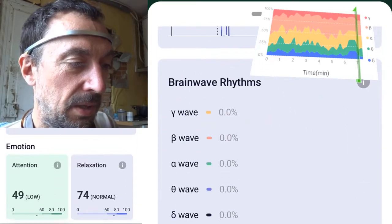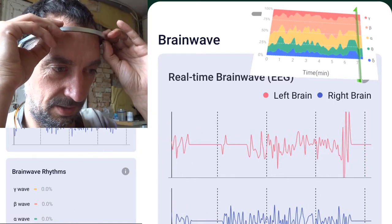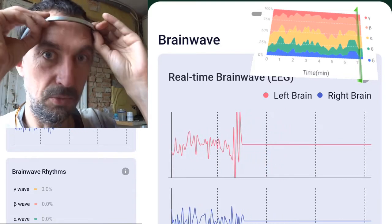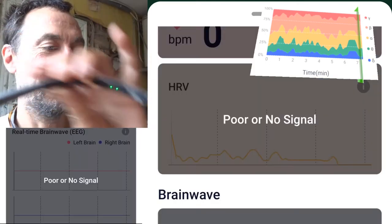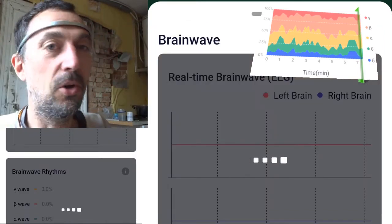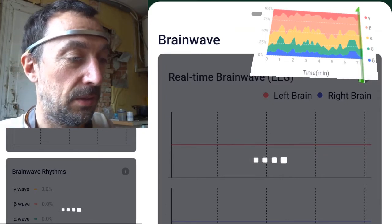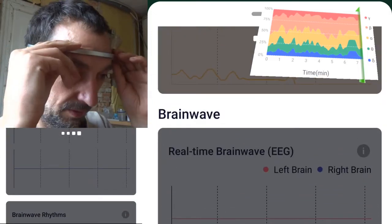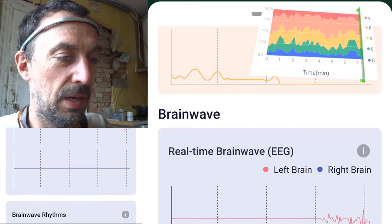Now if I take the headband off there should be a 'no contact' message — but there's no message this time. Okay, no power — I'll put it on again. It's automatically reconnecting. That will take a bit longer... and here we are back online.